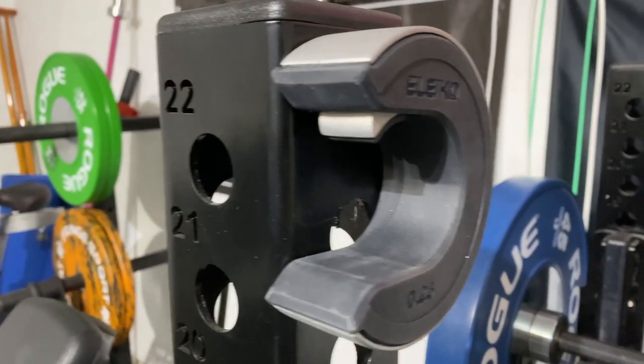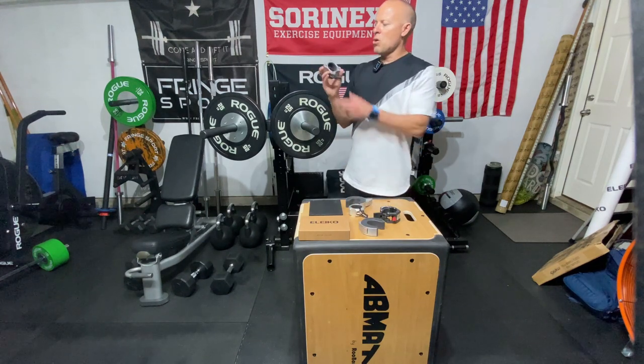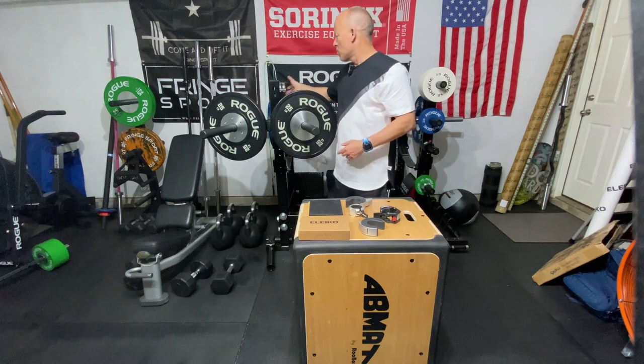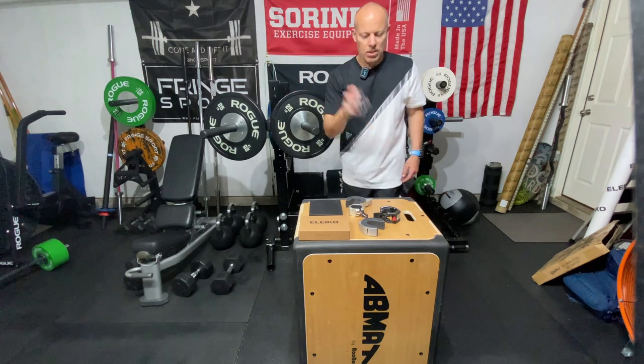The magnets are underneath the rubber so they're not going to scratch anything — same thing on any posts. With the Rogue Oso Collar, when I put it on, it can scratch because it's metal on metal, same thing on the posts. It's got that nice big clank, but it's another good collar.